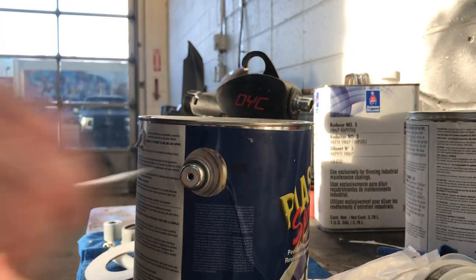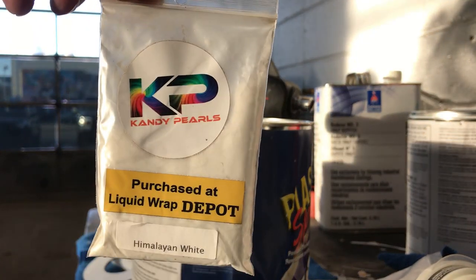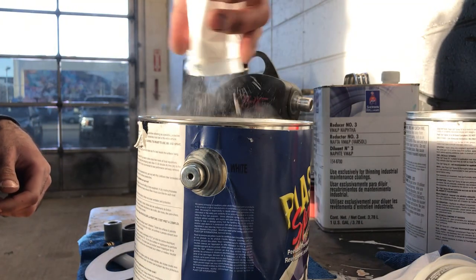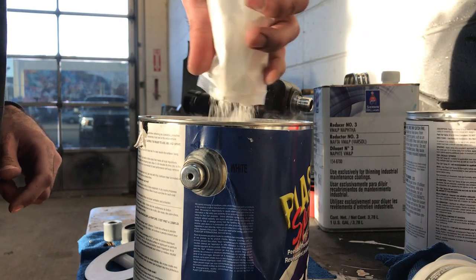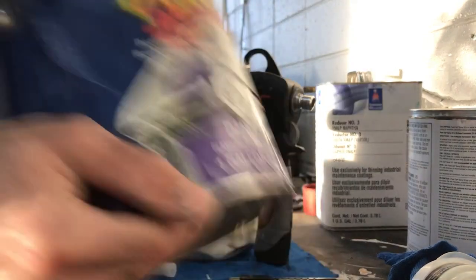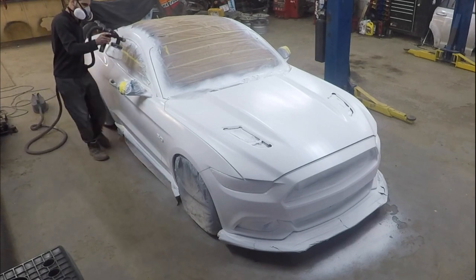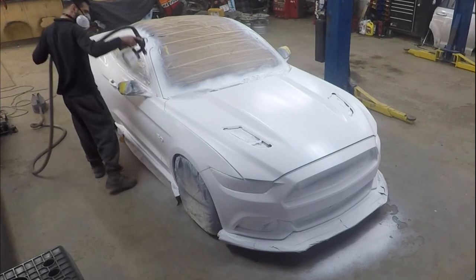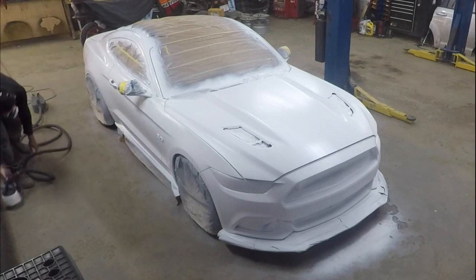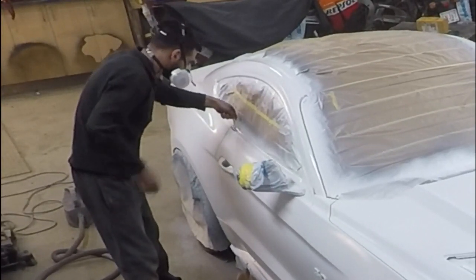Now in the last gallon of white, what we're going to do to give it a nice pearl satin finish is mix up Himalayan White Pearl by KP Pigments. What I'm going to do is put 50 grams — each bag is 25 grams — so 50 grams into one gallon of white. Give it a good shake and stir it up. If you have a paint stirrer great, I didn't have one at the time, so I just gave it a good shake.